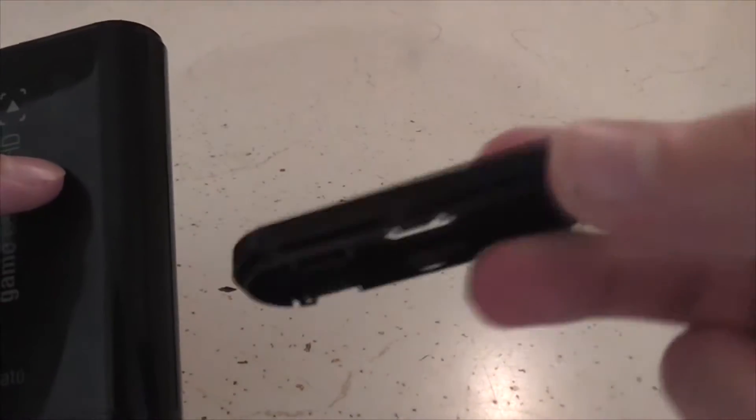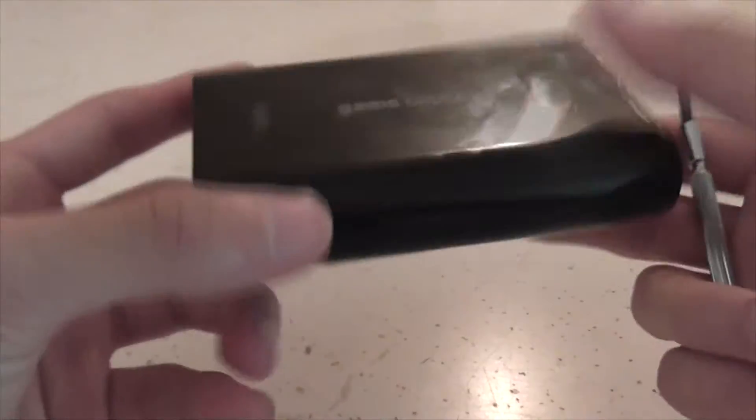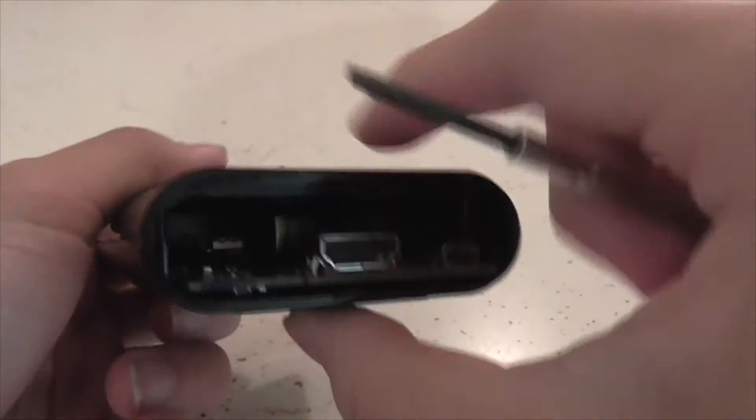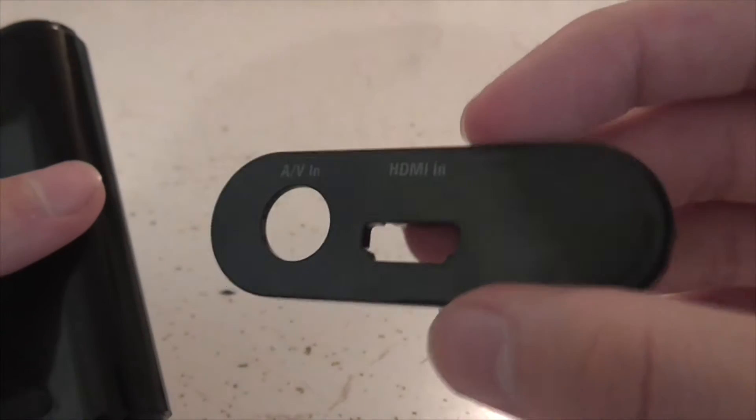It's completely safe, it's fine. It'll scratch it up quite a bit though — that's the only problem. And you do the same to the other side.